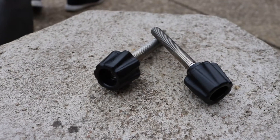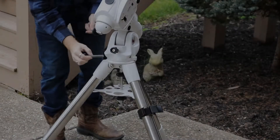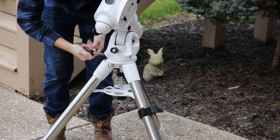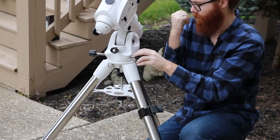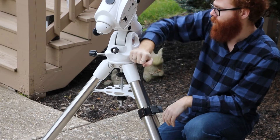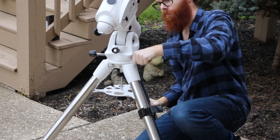Grab the adjustment knobs and screw them into the base. These adjustment knobs work by applying pressure onto that black post we saw earlier, causing the mount to rotate while the tripod stays in place. As you can see, once I've got this tightened I can actually rotate the top of the mount independently from the tripod.